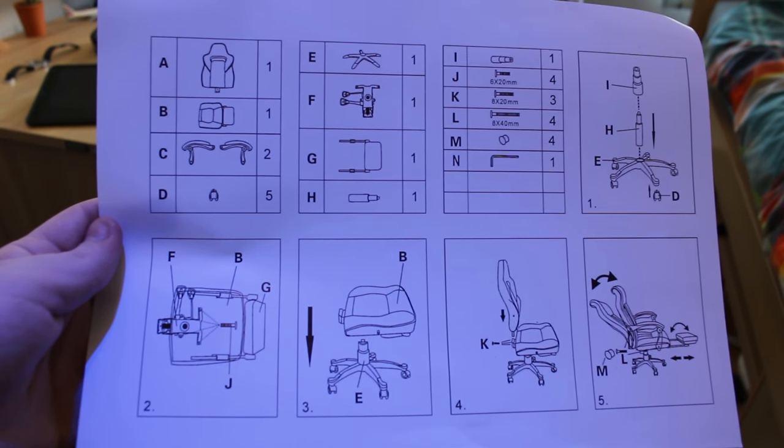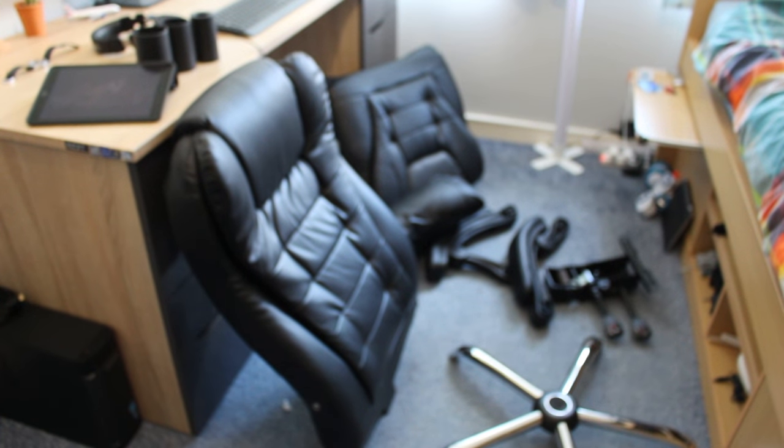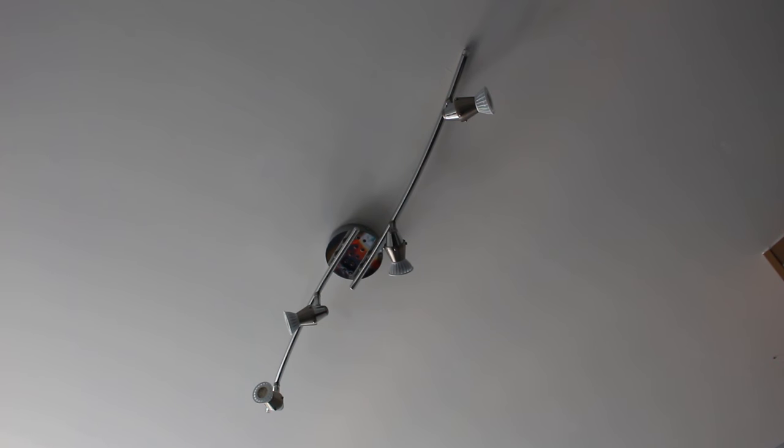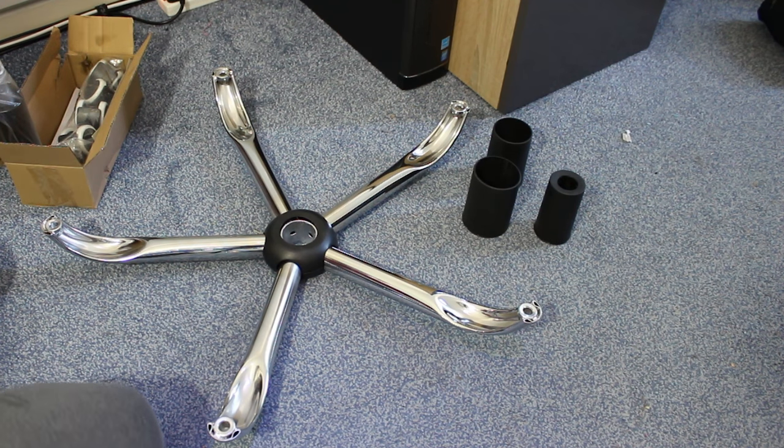Anyway, here are the instructions for the chair and here are all of the parts. And if you're wondering why the instructions look blue, it's because my room light has some blue LEDs on it. Now let's start assembling the chair.